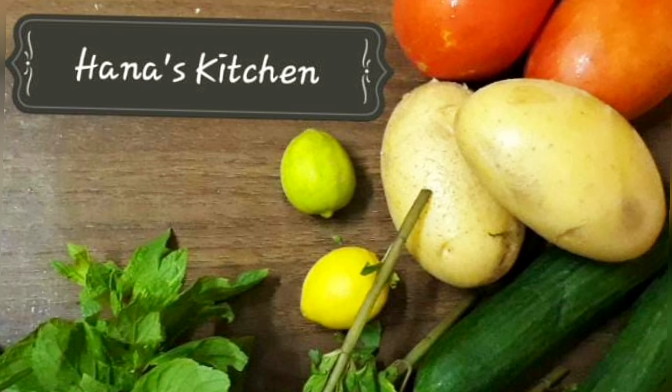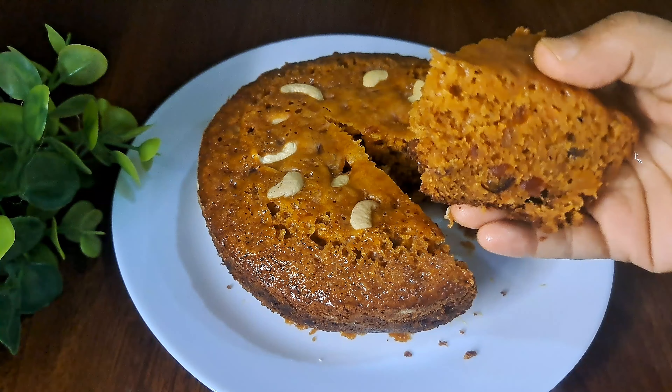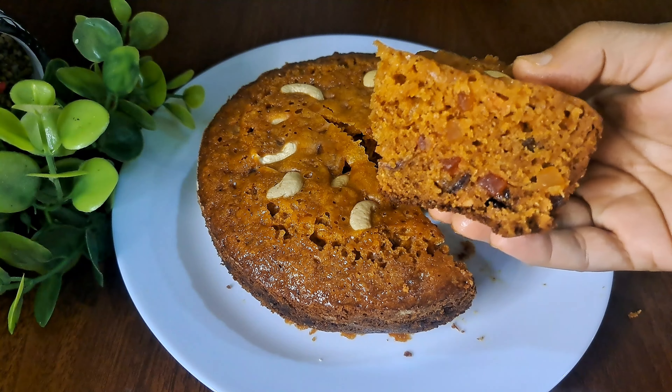Hello, welcome to Hanna's Kitchen. This recipe is a plum cake — very simple and easy to make.